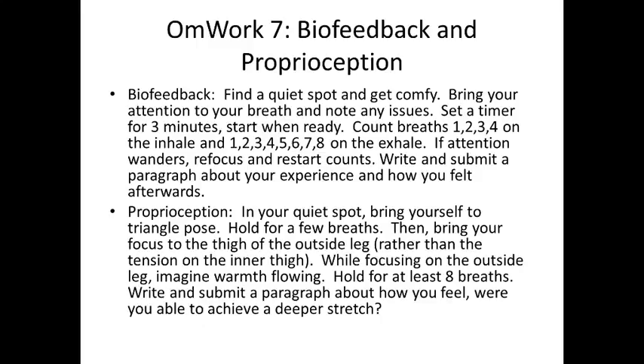For homework number seven, you'll practice both techniques. For the biofeedback component: find your quiet, comfortable spot, bring attention to your breath, note any issues, and set a timer for three minutes. We're doing a variation of the victorious breath — count one, two, three, four on the inhale, and count all the way up to eight on the exhale. If your attention wanders, refocus and restart your count. Write and submit a short paragraph about your experience: note the common things about your breath and explain how you felt afterward.